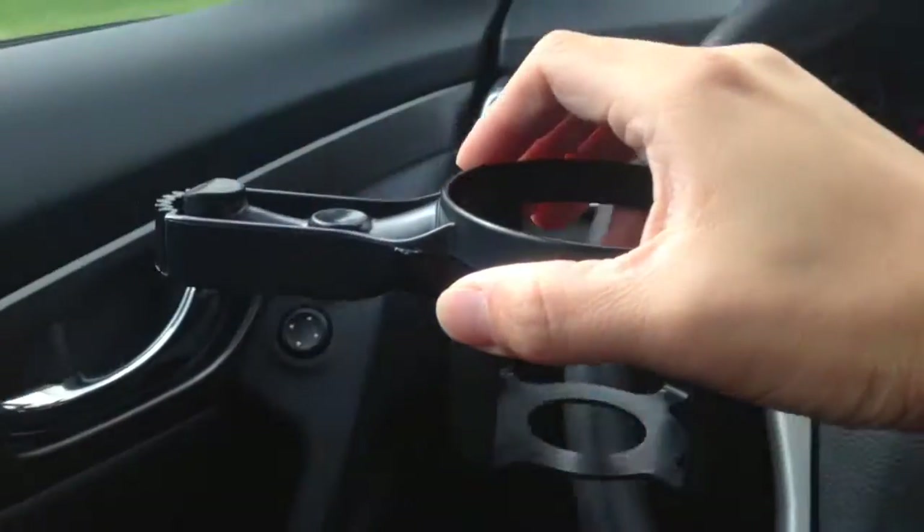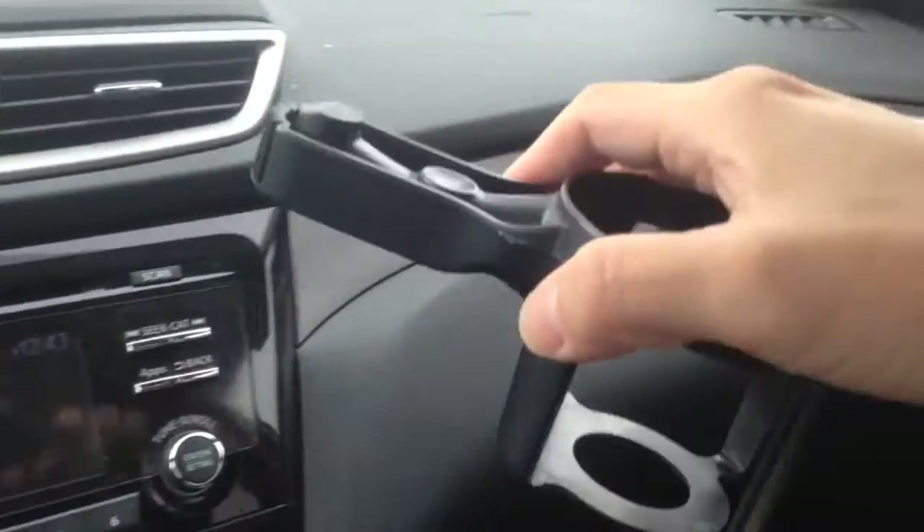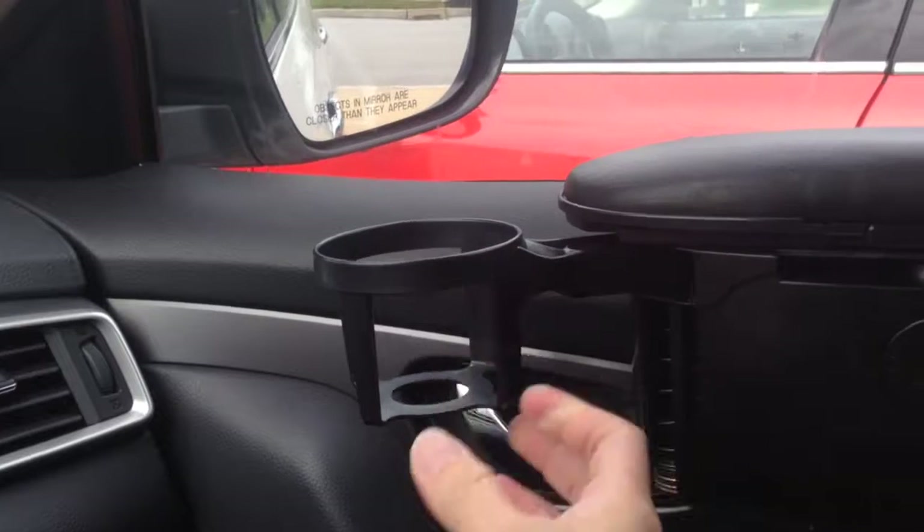It's not only for the driver, but for your passengers too. The reversible design allows you to attach it on both sides of your vehicle.